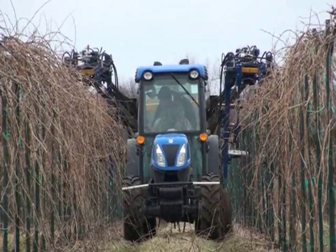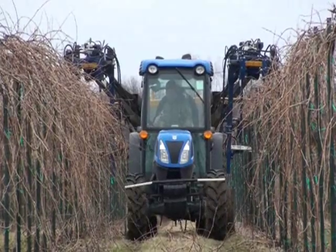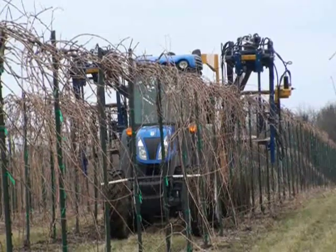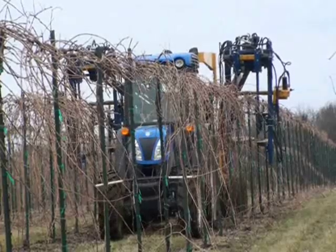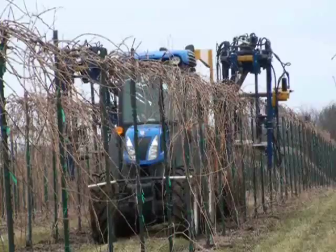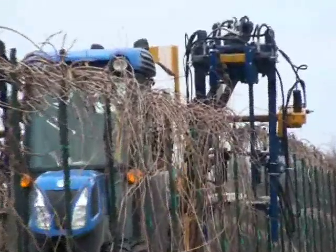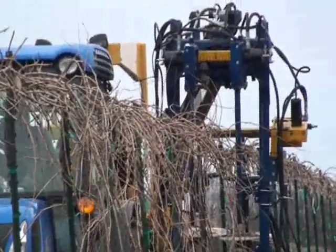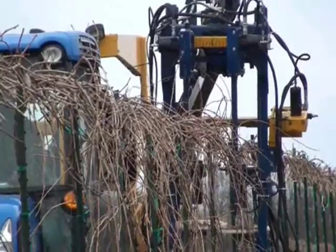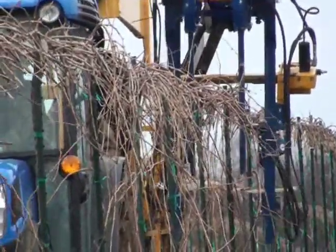When we mechanically prune, we leave everything — we don't put any spacing in it — and then later we'll come through with the shoot thinner to thin some out to get to the shoots per foot that we'd want. The reason you wouldn't put spacing in is: one, it'd be really hard to go through and do that; and two, when your shoot thinner comes through and you have them spaced, you might knock off the one you left and then have a spot with nothing in it. This way it's consistent — per foot you have the same amount of shoots and you can reduce your crop level the same amount every foot.